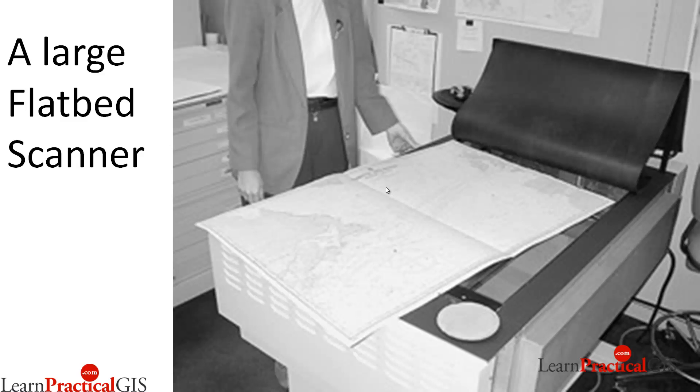Something very obvious here to note with this example is the crease in the map. Just be sure when you put your map on your flatbed scanner that it is square — that will make it easier when you bring it into your GIS. Creases can also bring in distortions into the mapping, so just make sure you have a book or something sitting on the flatbed.